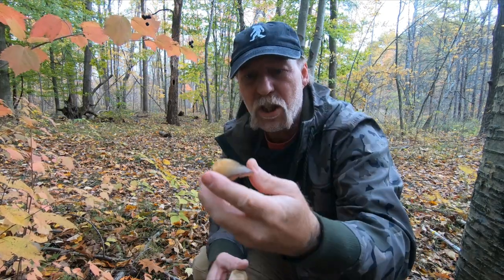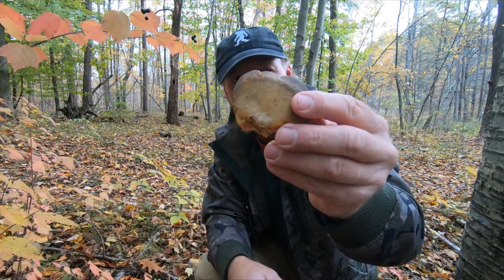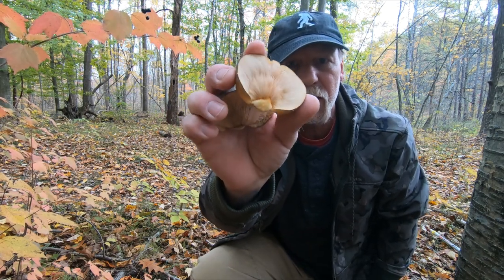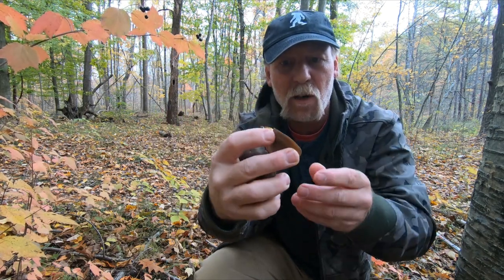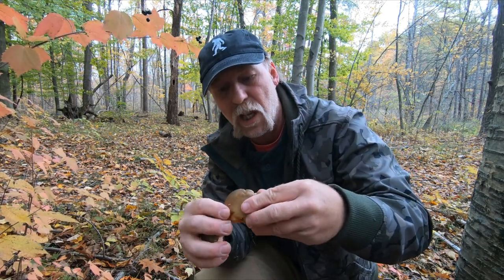Now sometimes they can be bitter, so what I do is a flake taste — chew and spit test each time I find these. If they're bitter where I pick them, they're going to be bitter in the skillet. But I don't find them bitter too often.